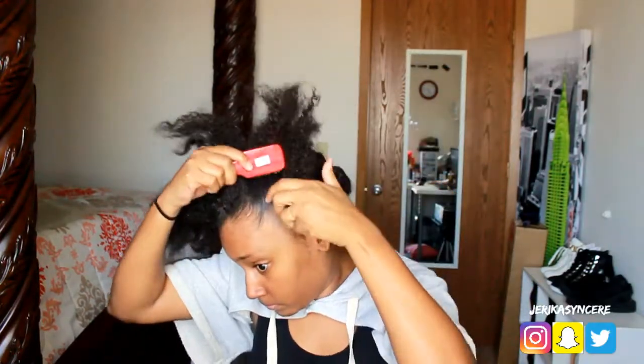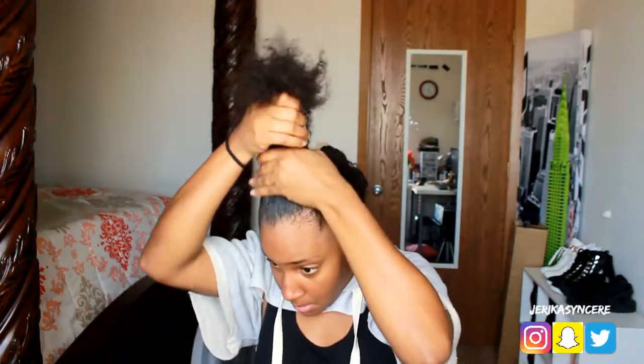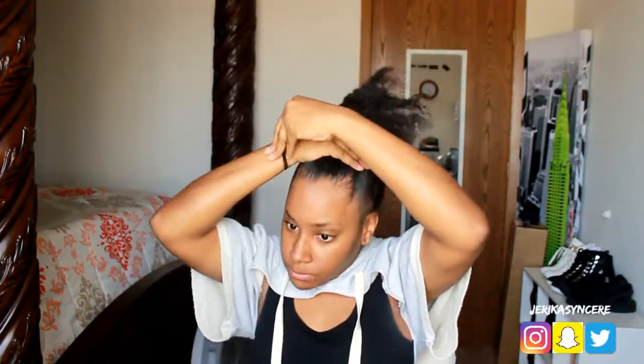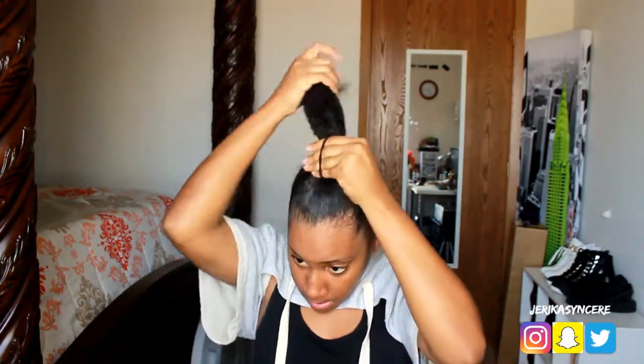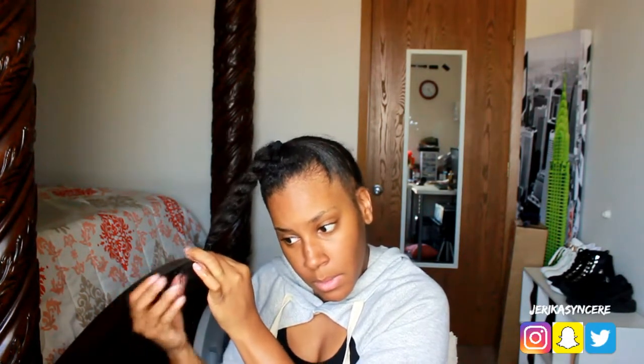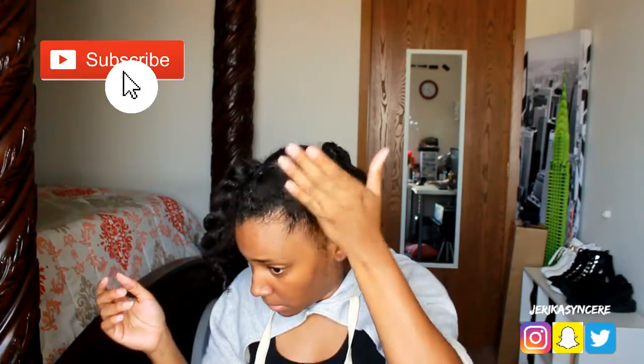I'm going to use my little brush that I got from my beauty supply store to smooth up my edges, because I could not find my mini toothbrush that I use for my edges. So I'm just going to use that, put my hair into one ponytail, and then twist it up just like so. While you're at it, make sure you click that subscribe button if you like what you see.